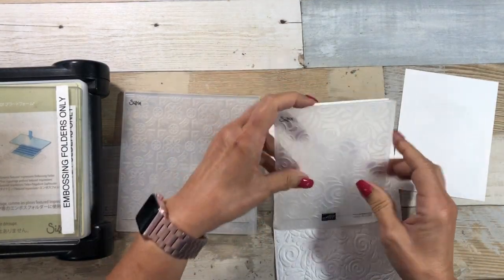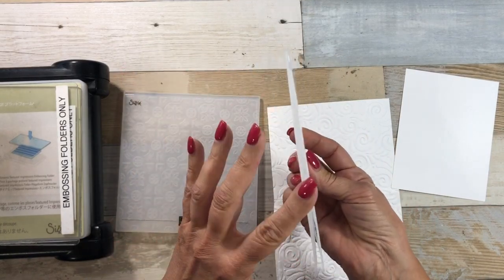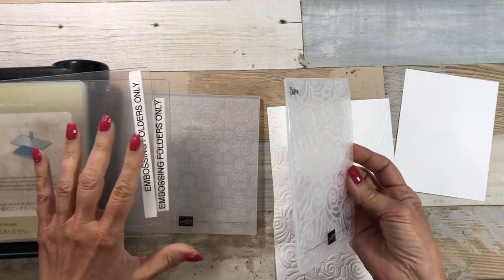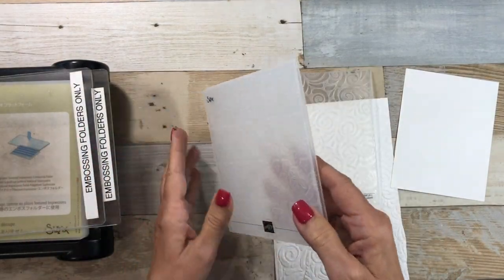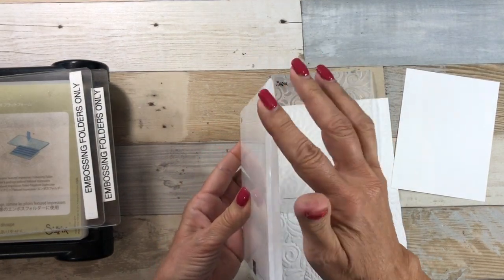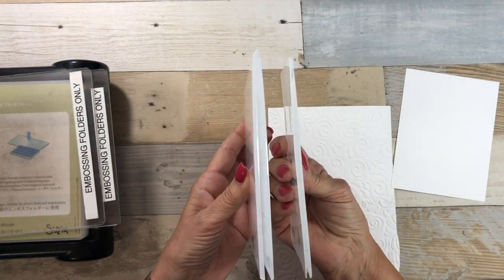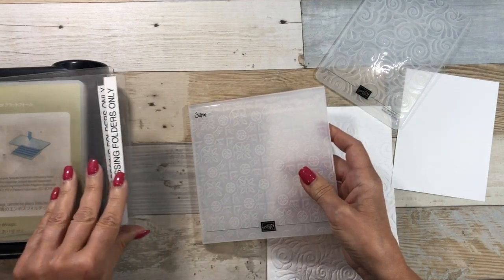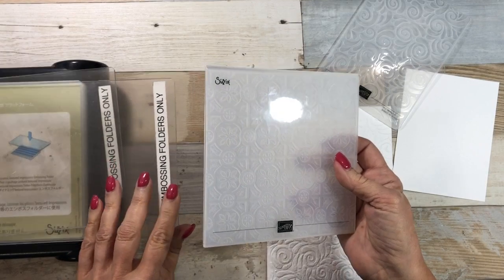So there are two types of embossing folders. One is just the regular style, which is thinner — it would take two of the cutting plates to do good embossing. And then there's the dynamic folder, which is really thick. You would only use one of the cutting plates when you're using the dynamic embossing folders.